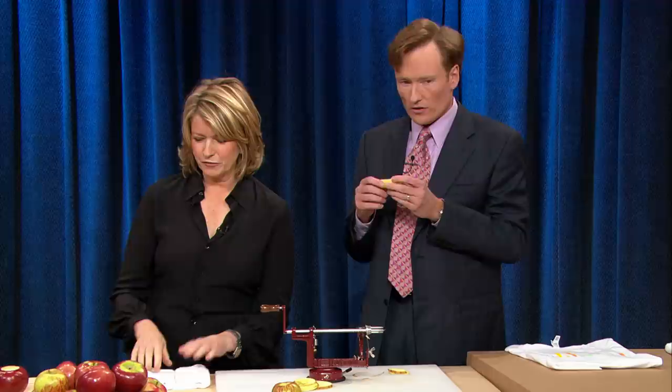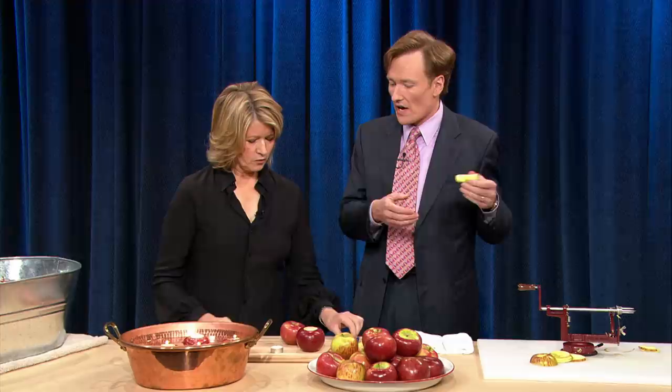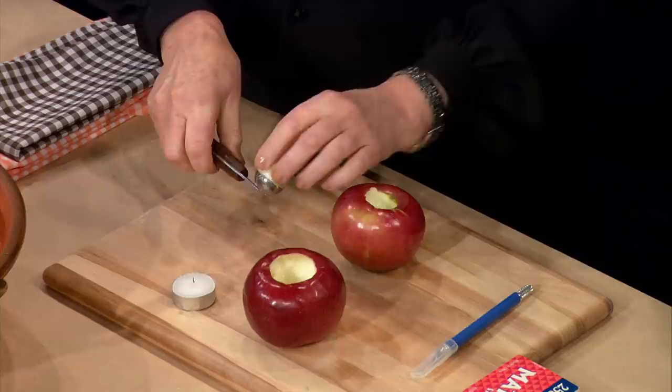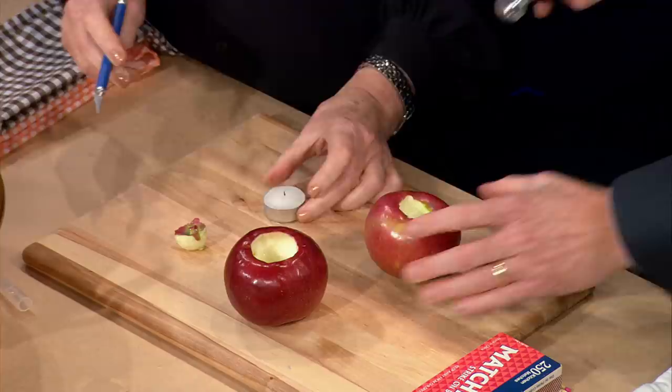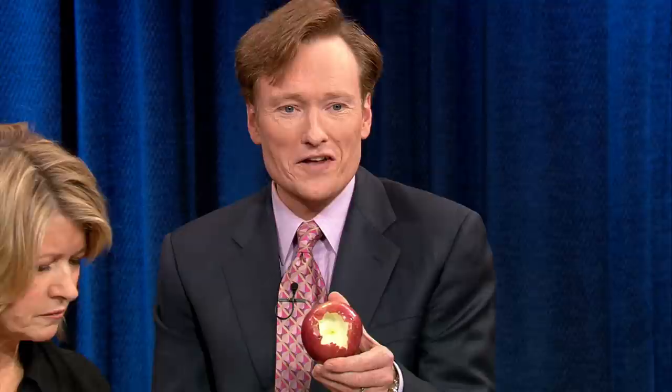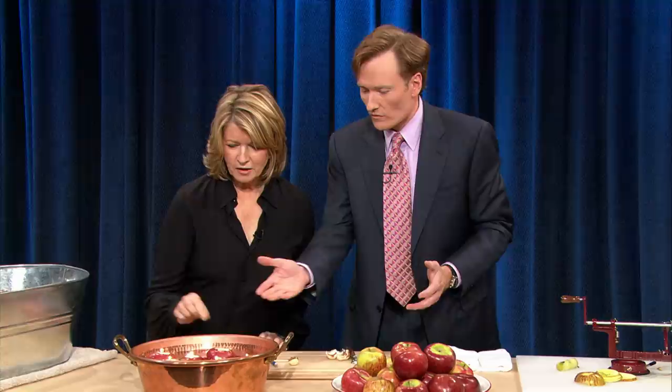And then these are little floating votives. Do you like floating votives? Don't you think this is cute for a Halloween table? So people come over, kids come over for Halloween, and you give them some candy. And you say, look — some apples with candles floating. You can hollow this out with a little melon ball scoop. You can score this around like this, but hollow it out a little bigger so that you can put a candle right in it. A melon baller and an exacto knife — and you too can make a candle. And then you just float the apple in there.